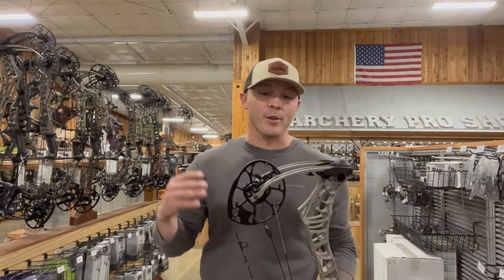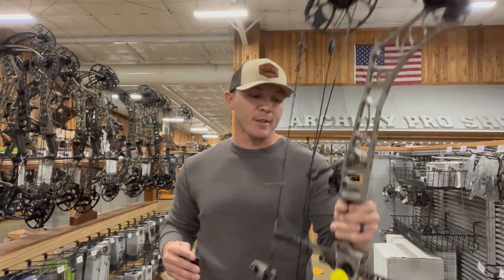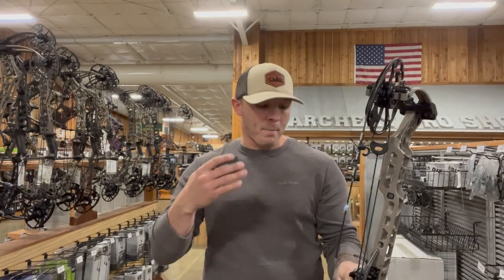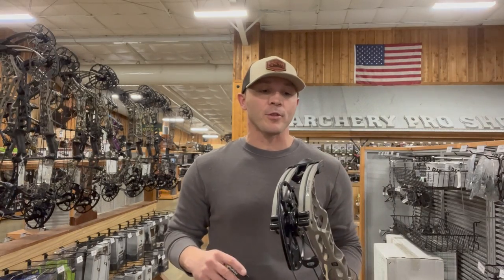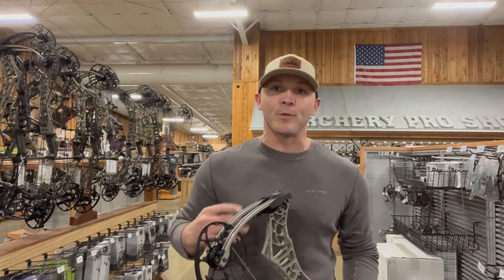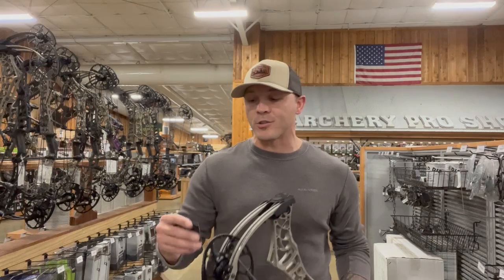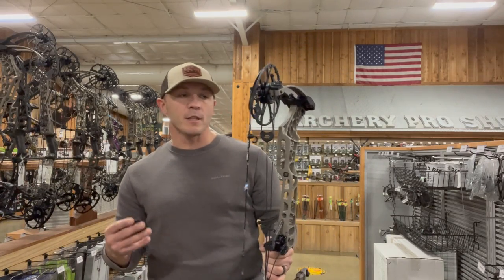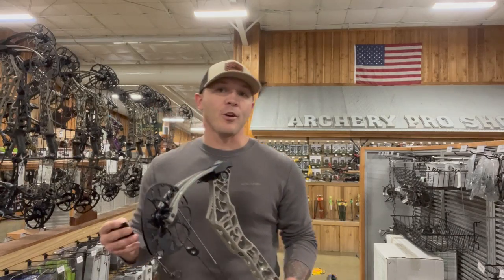Just as far as the last three Matthews goes, this one definitely holds pretty nice. I like the way that it holds. By looks it seems pretty similar to the last couple models, but it's supposed to be the smoothest bow they've had yet, so I'm excited to shoot it. The Phase Four IBO is at 336 feet per second.